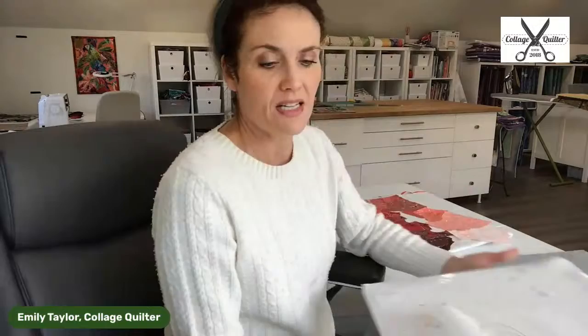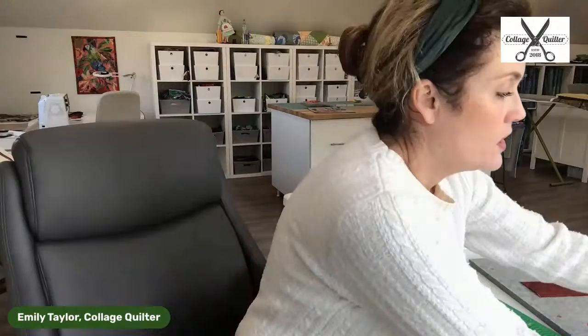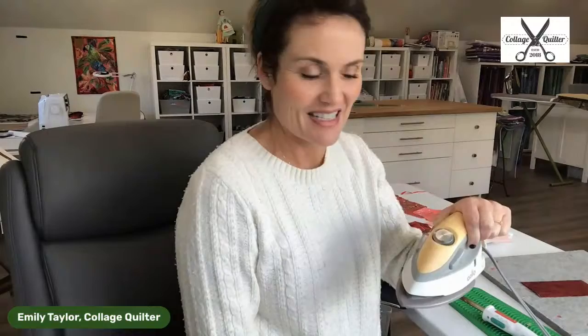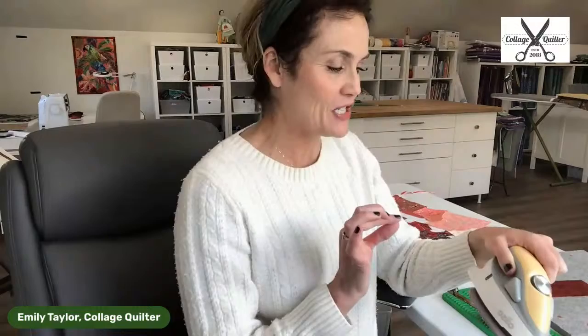Now my fabric is all prepared and I'm just going to get set up under the camera to do the demo. Someone is wondering if we sell the little Oliso iron — yes, we sell it on our website. We sell it in pink, but we can order yellow if you want. We do also sell the small Clover iron. On my website, collage quilter, I sell everything that I use — fabric, irons, silicone mats, wool pressing mats, tweezers, and scissors.